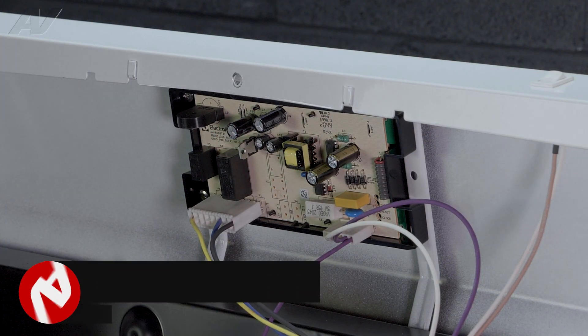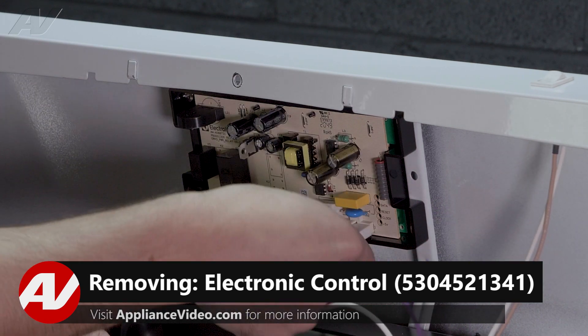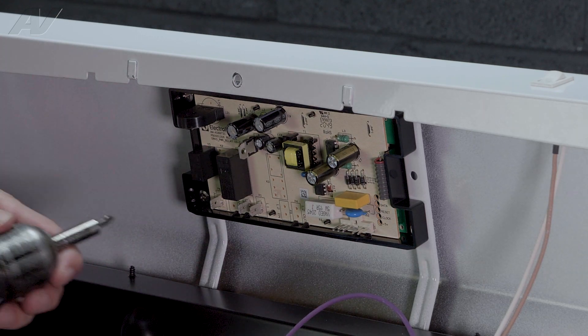To remove your electronic control, first you will disconnect the two Molex connectors. Next you will have four phillips head screws holding the electronic control in.